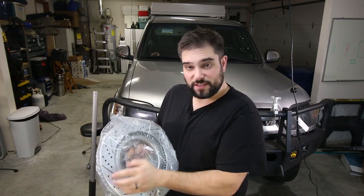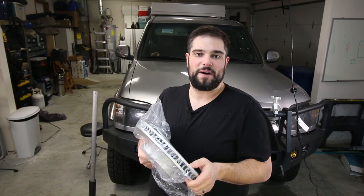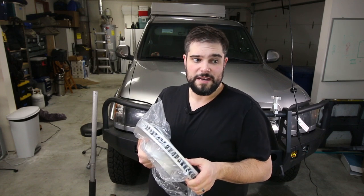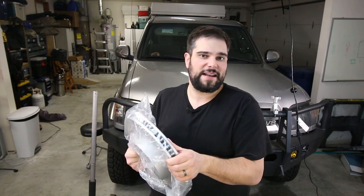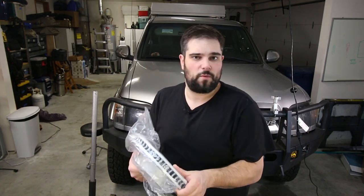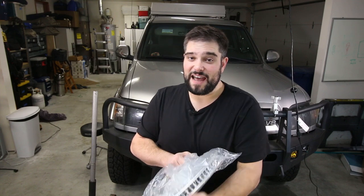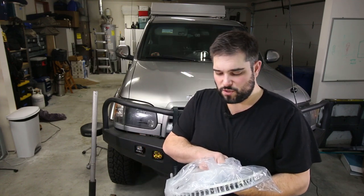I also decided to go with a drilled and slotted rotor, which supposedly helps dissipate heat more evenly. There are people all over the internet who debate whether it's necessary, but I chose to get it. These are about a half inch thicker than your standard OEM Tundra rotors, they are an inch wider, and you have to have a 17-inch rim — you can't fit these on a 16-inch rim. They're just a bigger and beefier rotor.